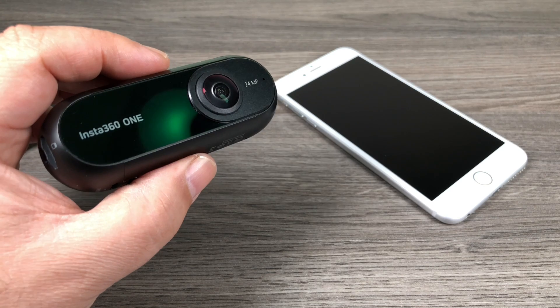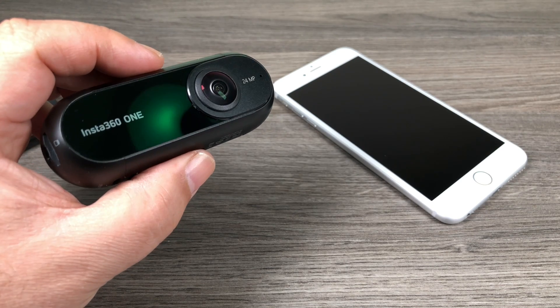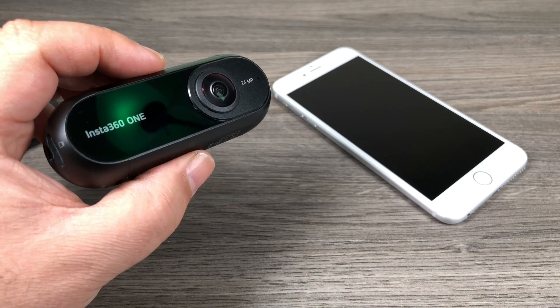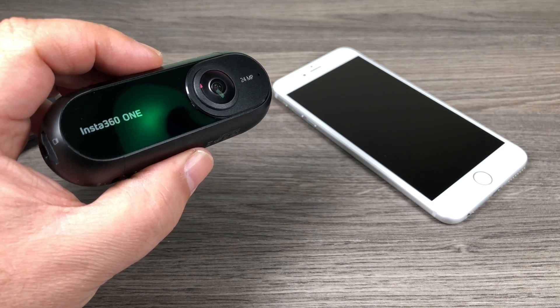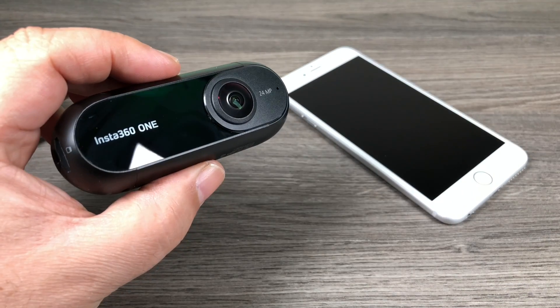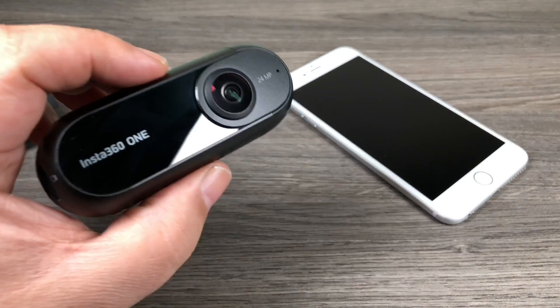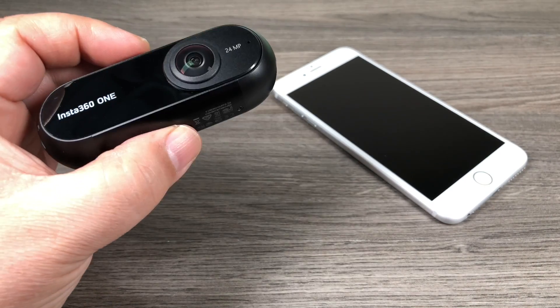Today we're going to be talking about the Insta360 One. If any of you recall, I did a review back in December or November of last year, just before Christmas. It's a really decent camera for the price — it's $299 — and that gives you all the advantages of 360.